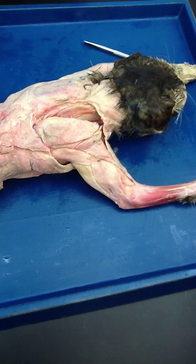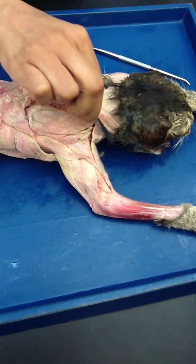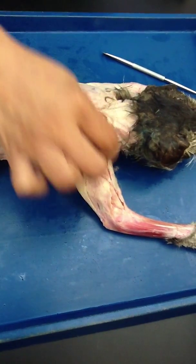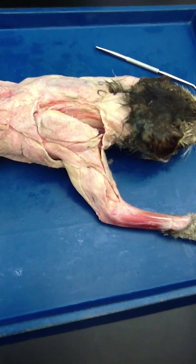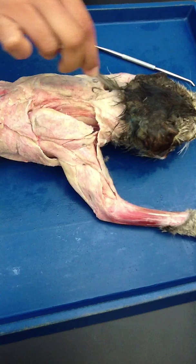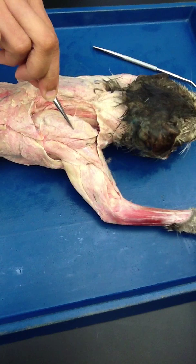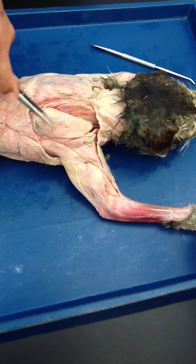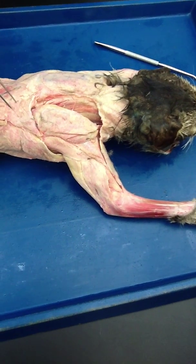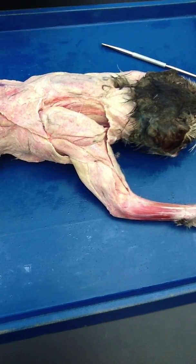First we are going to do the trapezius. You see this muscle right here, which was like a collar and it turned in front a little bit? That was clavotrapezius. This is acromiotrapezius because it is attaching to the acromion process, and this is spinotrapezius because it is attaching to the spine.